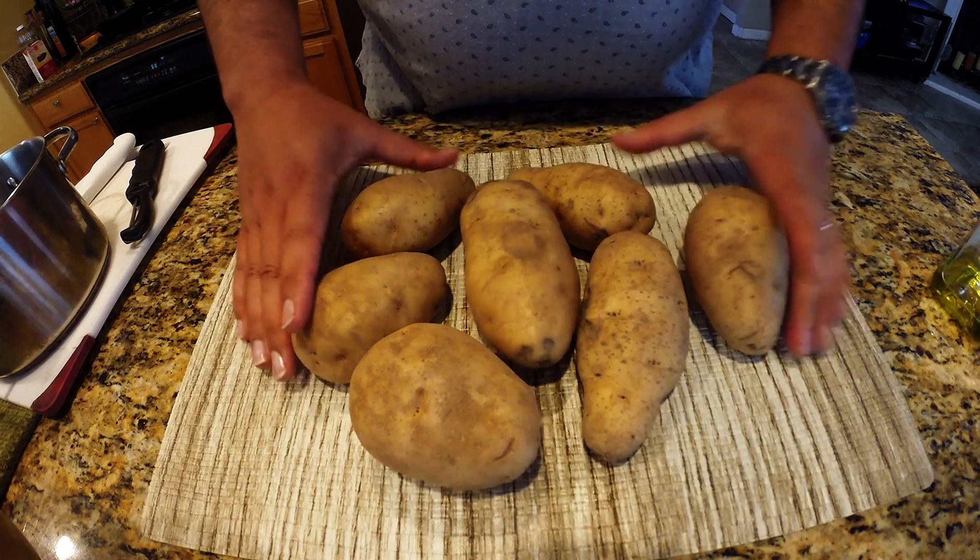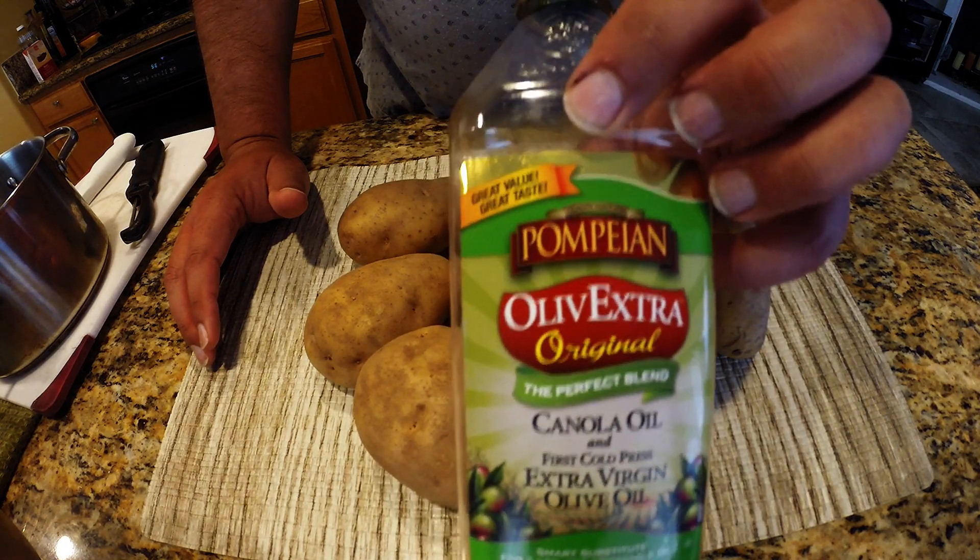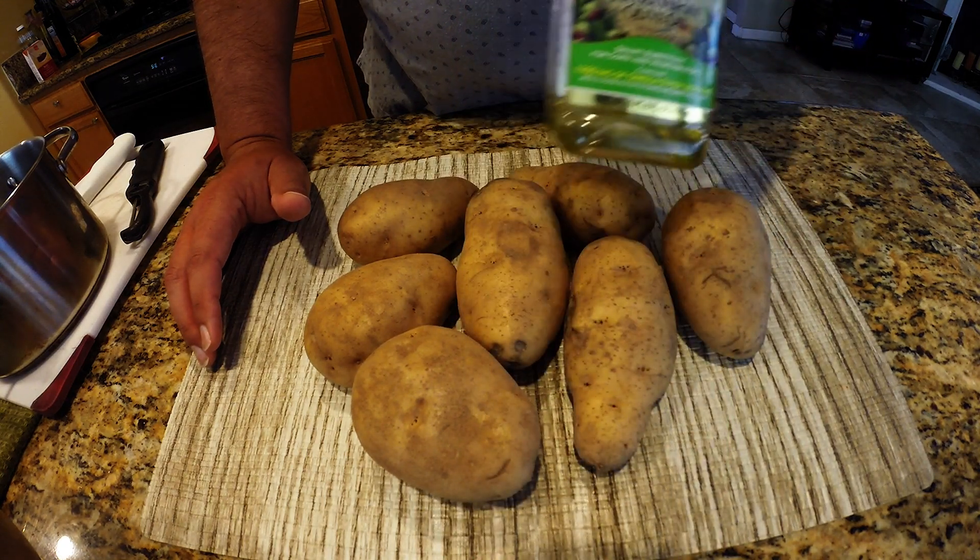So what I got here is I got six or seven average sized potatoes with the skin on. I'm going to be using a little bit of olive oil later on when we mash these up.